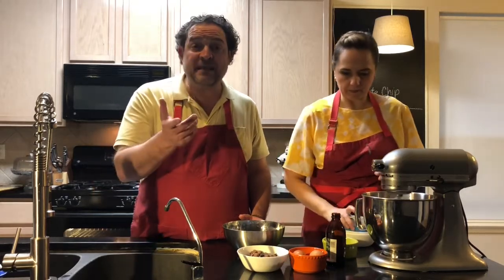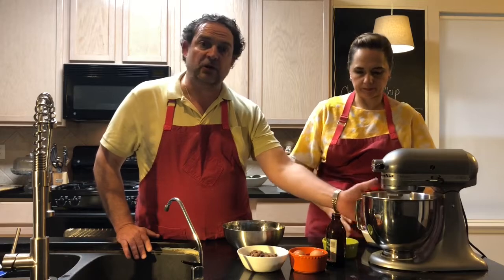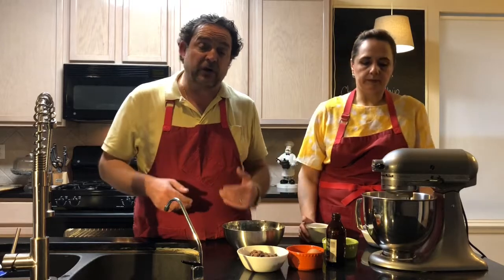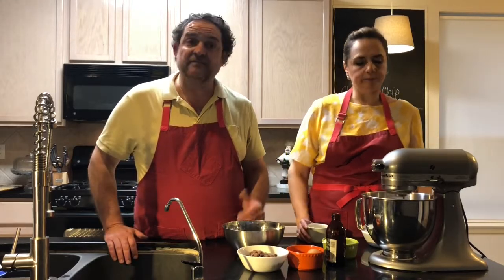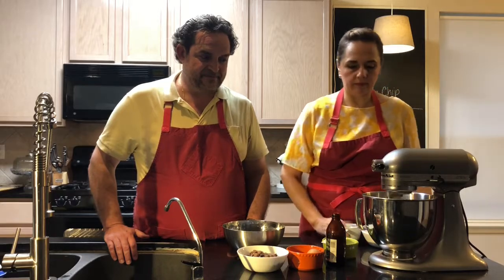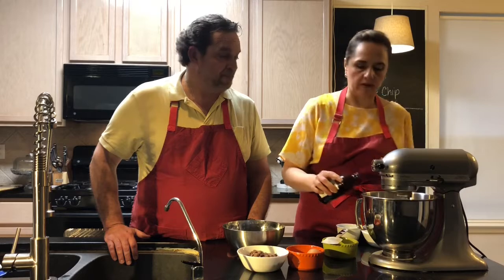Exactly — don't over-mix it, because the hotter your mix is, the more your cookies are gonna expand on the pan. So do it quick, just cream it a little bit till it comes together — the mayo, the butter, and the sugar. Then you add the eggs one at a time, and then we're gonna add a little bit of vanilla.